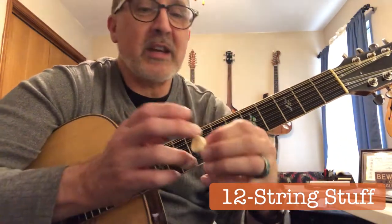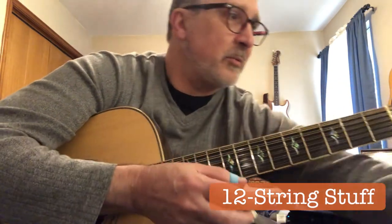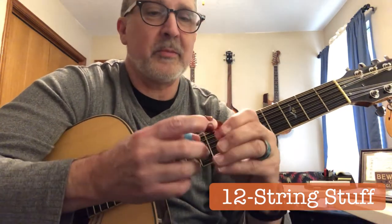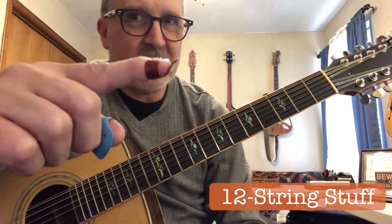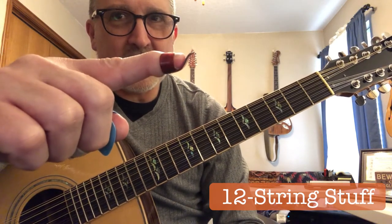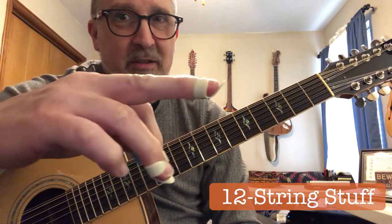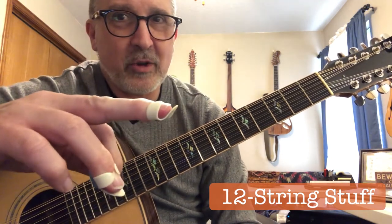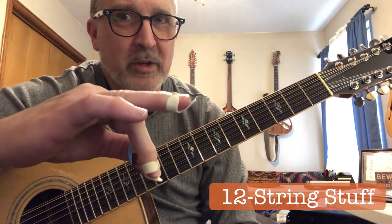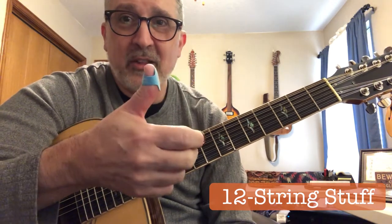This is the one for the second finger, and I have one from a different set. I have them in different colors. And there's my number one. If you look at these, the angle on the number one is a little bit different and it extends a little further — that's just the comfortable spot. The second one is not quite as curved and hooked as the number one. So I use finger picks on three fingers and a thumb pick on the thumb.